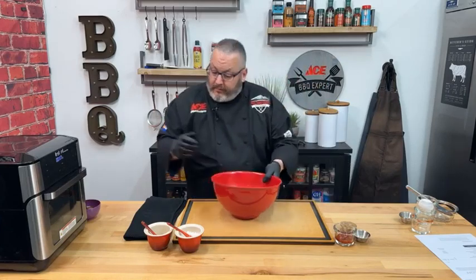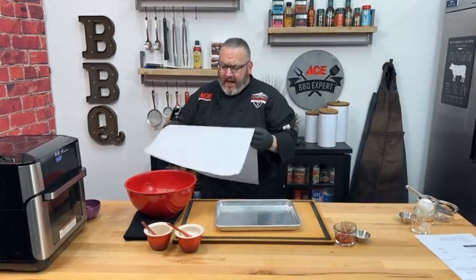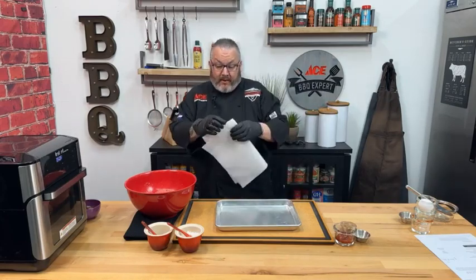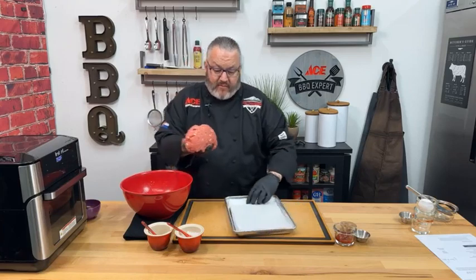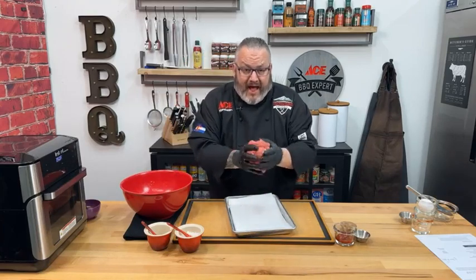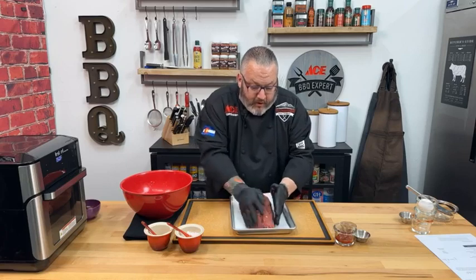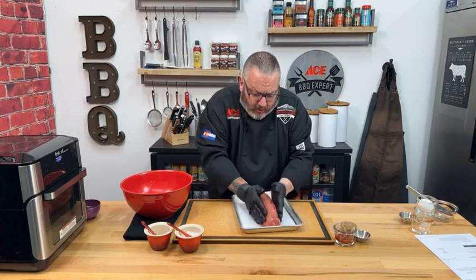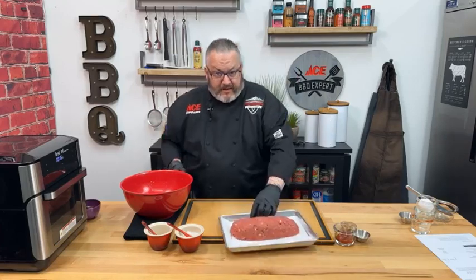Let's grab a half sheet pan and show you what we're doing with this meatloaf. The air fryer has about 15 minutes left on the first batch, which is great because right at the 10-minute mark we're going to pull it out and glaze it. This batch is pretty firm — we let those breadcrumbs activate. We're trying to make a loaf about 8 to 10 inches long and about 4 inches wide. I want to make it a little narrower and longer so it cooks faster and more evenly in the air fryer.